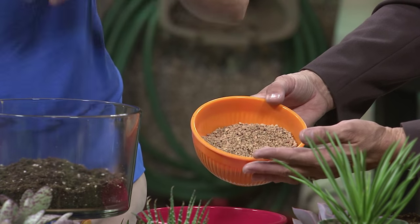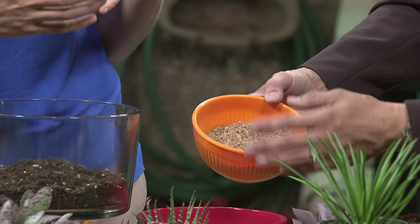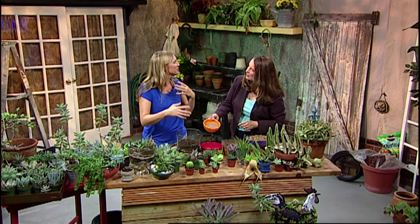Another thing I like to add occasionally is this product called Turfis — it's little clay shards, essentially the same thing that's in cheap kitty litter, so you could use that too. It keeps the soil really nice and light, airy, and well-drained. You can incorporate it into containers or even if you're putting them in the ground in your yard. Another trick is to add a little beach sand on top so it looks like the pot's filled with sand — it's just a top dressing to make it look pretty.